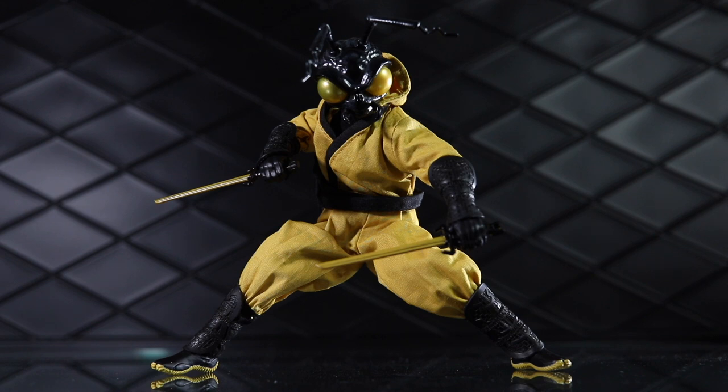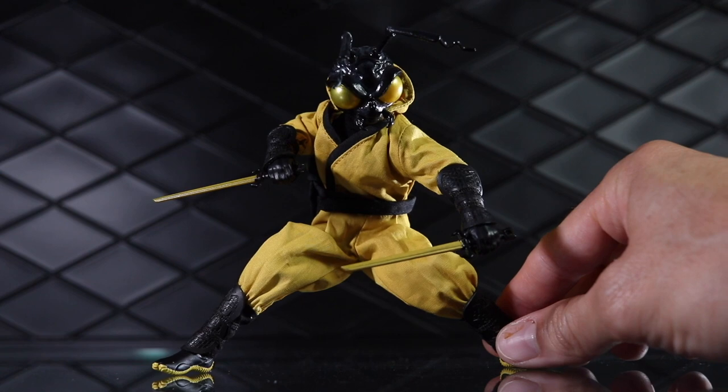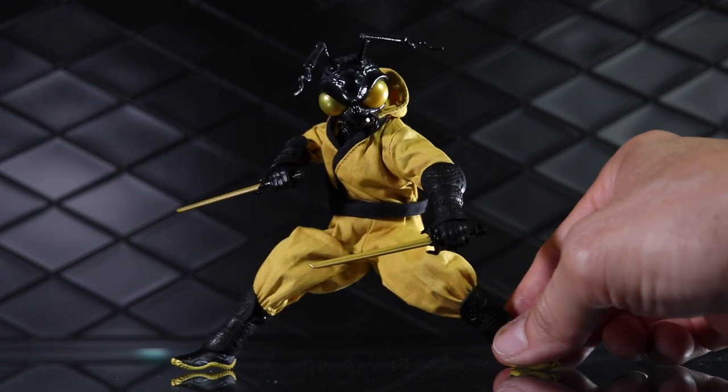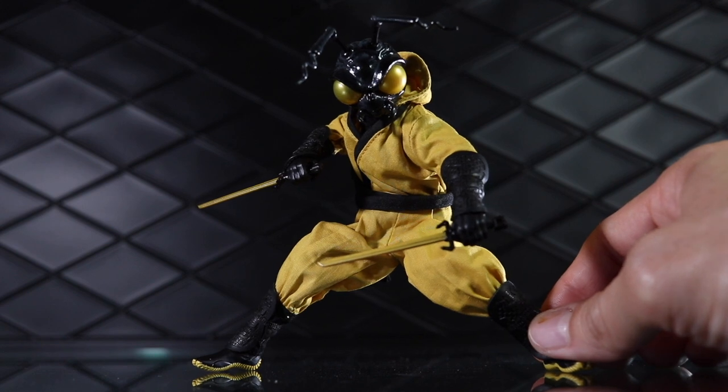Today I'm taking a look at the Mezco One:12 Collective Gomez Clan of the Golden Dragon action figure that was included in their massive bundle of stuff that they released for MezcoCon, which is what they are doing in lieu of an in-person San Diego Comic-Con. It was an expensive bundle — $170.